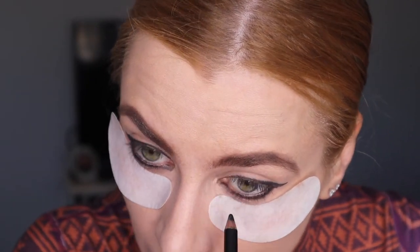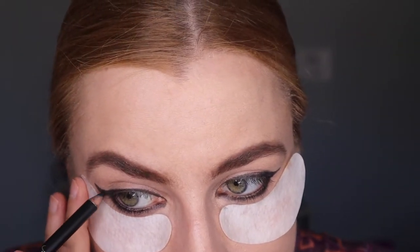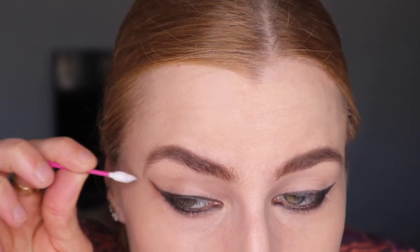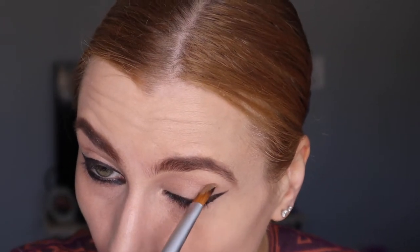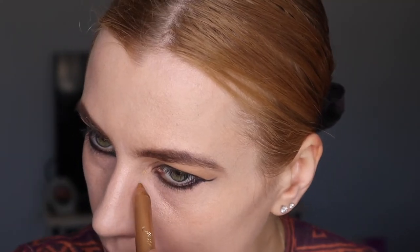Make sure your eye pencil is even on both sides — the wing comes from the lower eyelash line. Then I'm using black, and then a little bit of peachy golden peach shadow.